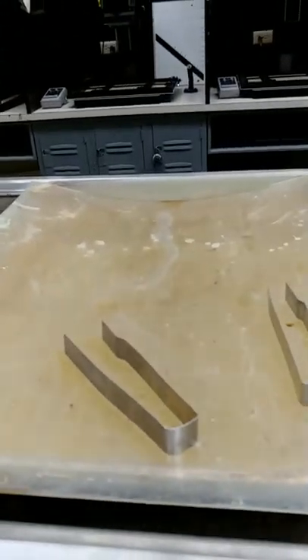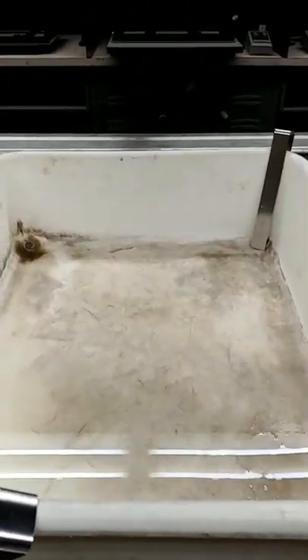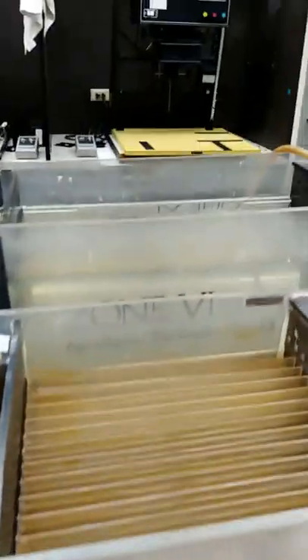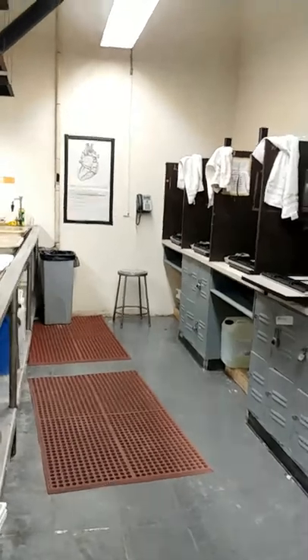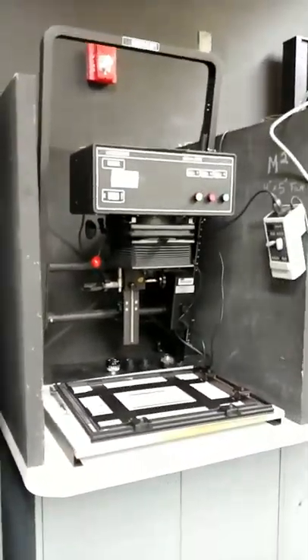Then you'd have your developer, a rubber tray, stop bath, fix one, fix two, a holding tray that would just be full of running water, and then you'd have print washers for eight-by-ten, and I believe that one does up to eleven-by-fourteen. So yeah, just a quick tour inside of a darkroom — this is all the equipment you'll find in here.